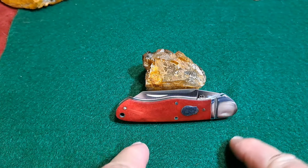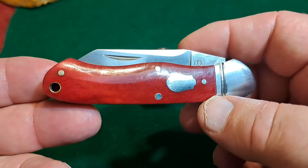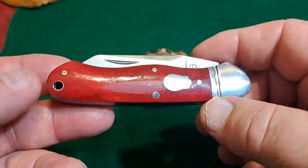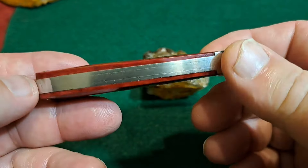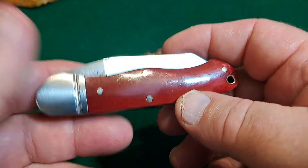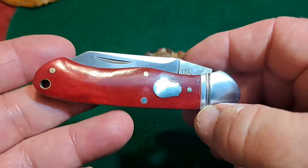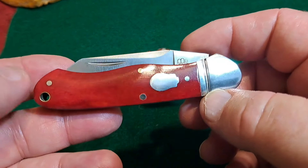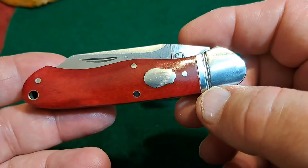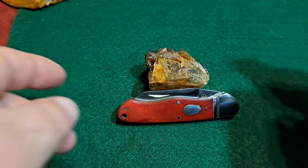Hey, welcome back to the channel. Got my little Kayak here. A lot of folks have probably done reviews on these little Kayaks — wonderful little EDC knife. This is a factory second from Rosecraft Blades. It saved me 40% on buying this knife at full price. I'll talk a little about this knife, and I'm going to share what the second issue is so you can decide whether you'd want one at 40% off.